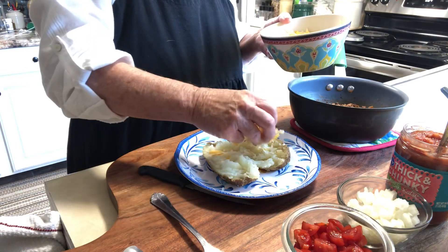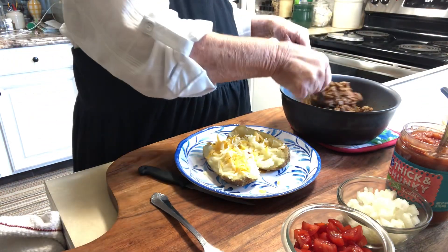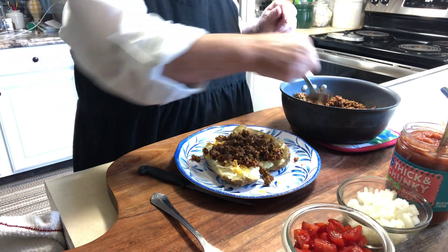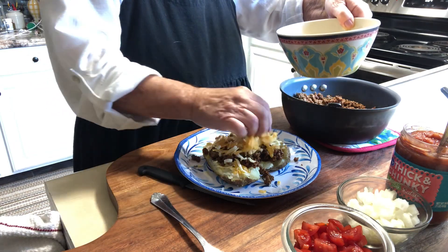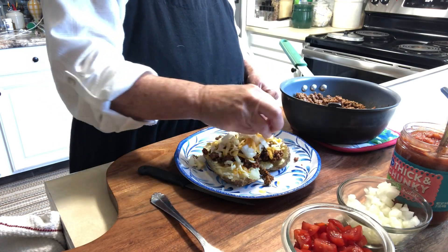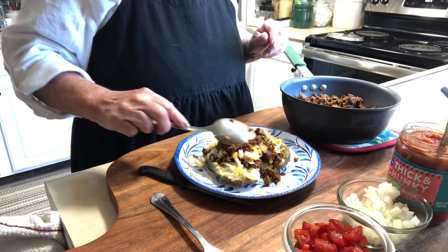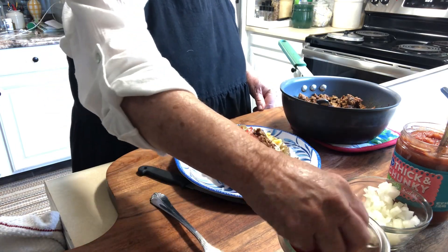Let's put a little cheese inside on the nice hot potato, then add some of the taco meat. We'll add a little bit more cheese, some onions — you can add anything that you like to put on tacos. We'll add a little bit more meat right on the top, some nice tomatoes, and if you like cilantro you could use that too.